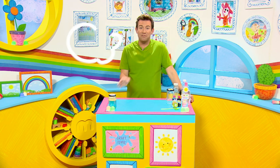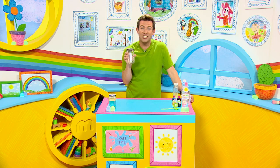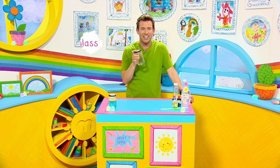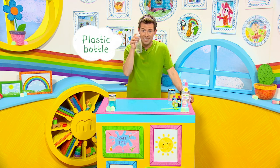Here's what you'll need. First, a grown-up to help you with this, and a nice space to make this craft — somewhere you don't mind getting a bit messy. A glass jar with a lid, like an old jam jar. Ask a grown-up to clean the glass jar and remove any of the sticky labels. If you don't have a glass jar you can use a plastic bottle with a lid.